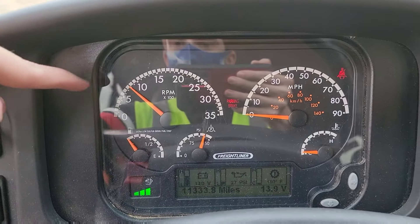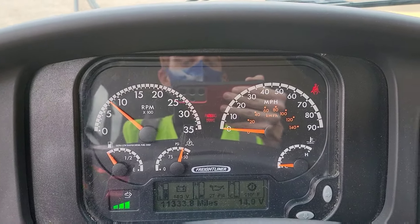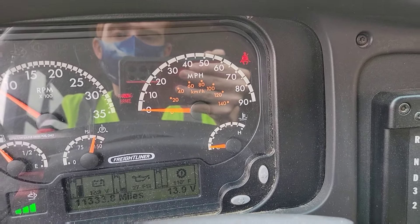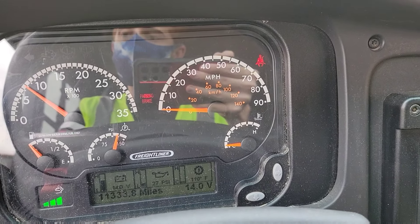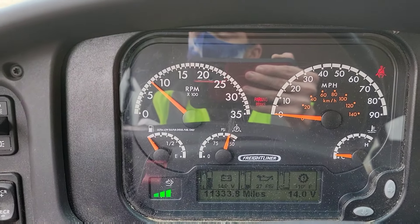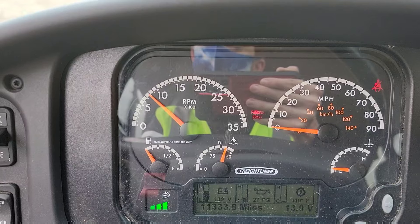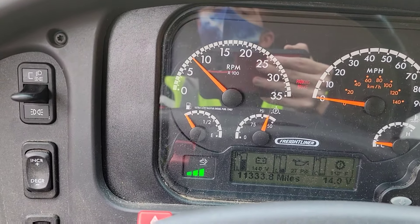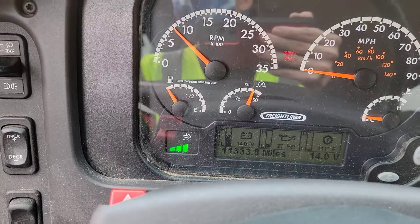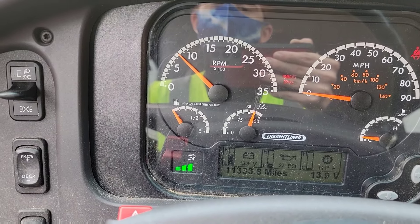As far as the gauges go, make sure your idle is anywhere from 700 to 800 RPMs — that is a normal operating range for idling. Make sure your speedometer shows zero when you're parked. Your temperature should not be much higher than 200°F — operating range is 185 to 200 degrees Fahrenheit; if it's higher, radio it in. If your air pressure dips below 105 PSI and the governor does not kick on to rebuild that pressure, call it in.